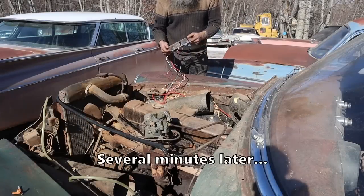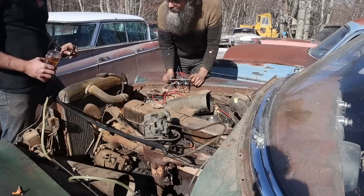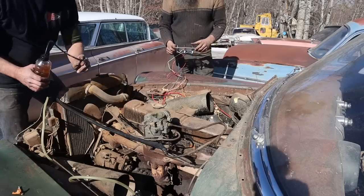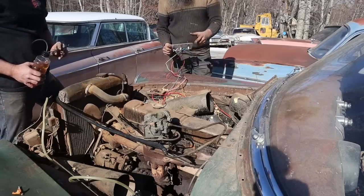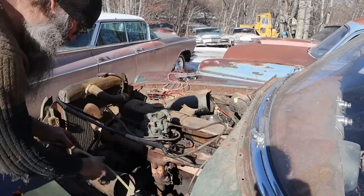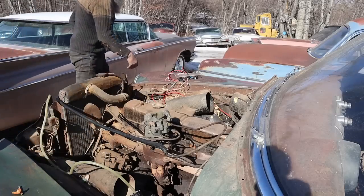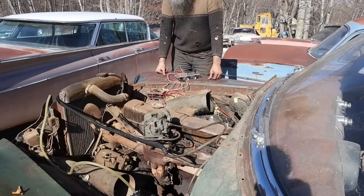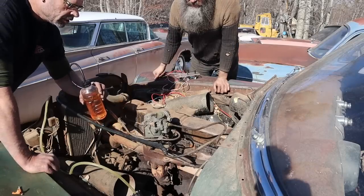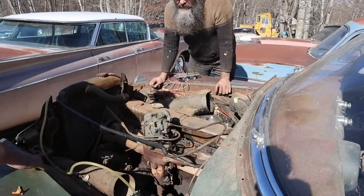We've got our little rig hooked up. I made these for the straight eight showdown — I was tired of running wires all over the place every time. We've got gasoline mixed with a little transmission fluid. Let's test the fuel pump and make sure the carburetor will actually draw fuel. Straightening the holes... looks good. Does the float work? Float's working — great.